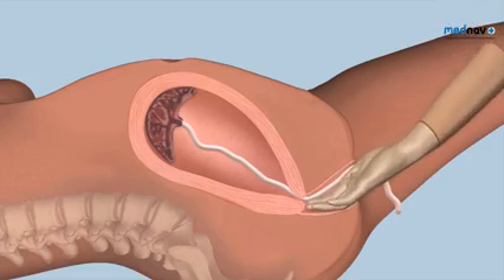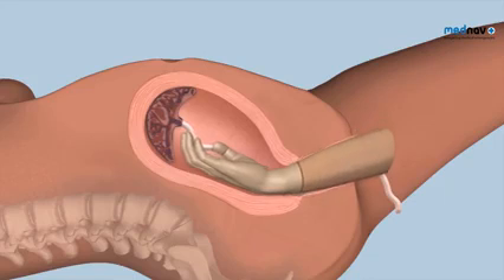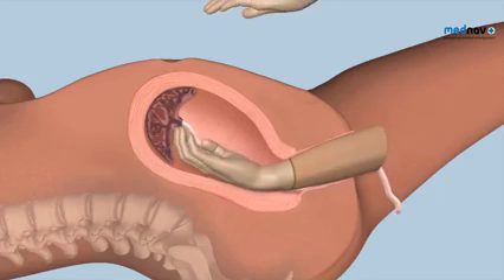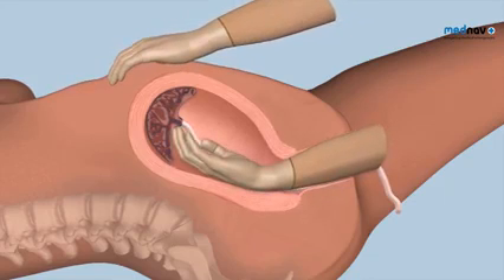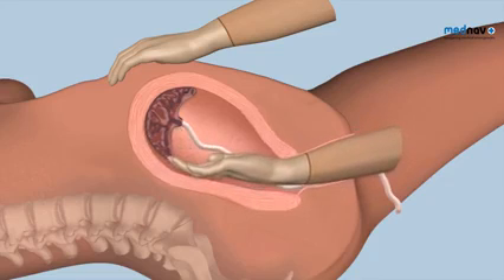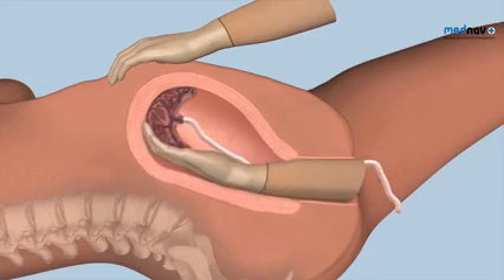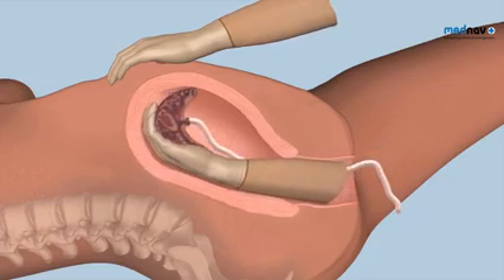Insert a cupped hand into the vagina and follow the umbilical cord to reach the placenta within the uterus. Place your left hand on the fundus of the uterus and, keeping the fingers of the right hand tightly together, find the plane between the placenta and the uterine wall and gently detach the placenta from the placental bed by bringing your closed fingers towards you.